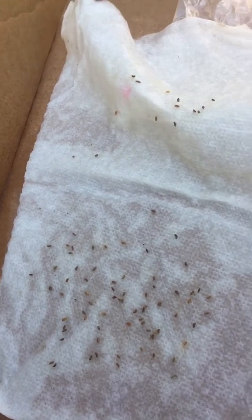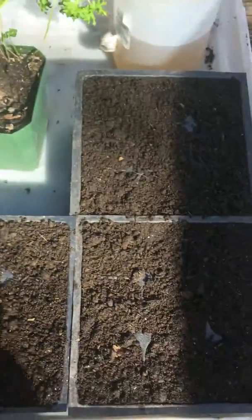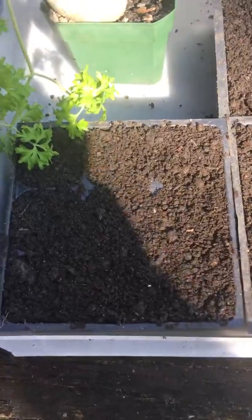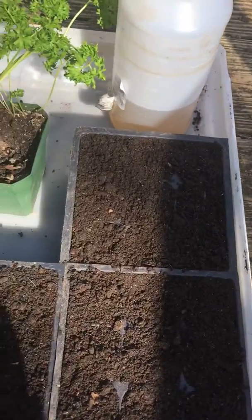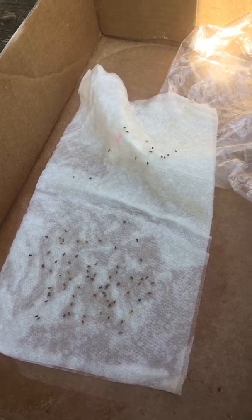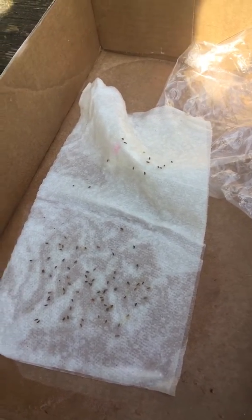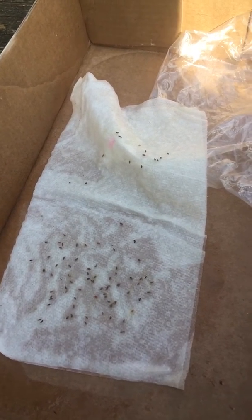I'm going to show you how many seeds germinate compared to how many don't. I put about two seeds in each one of these holes and there are nine holes in each container. I covered them with plastic so they stay moist, and the napkin seeds will be in a plastic bag to stay moist. You don't want to let your seeds dry out — once they dry out, germination rate will drop 50% or more.